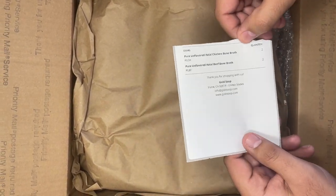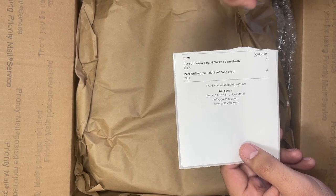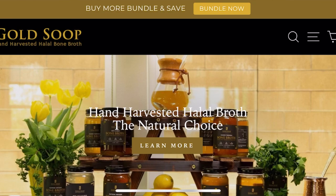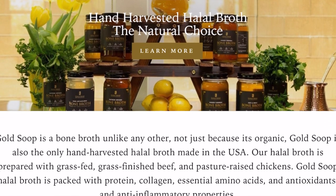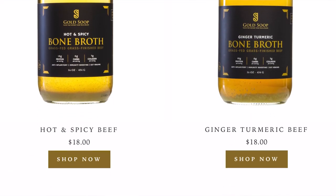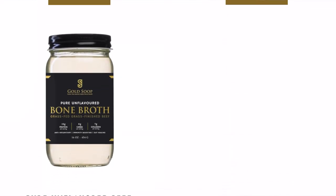I got some pure unflavored halal chicken bone broth and pure unflavored halal beef bone broth. They have a couple of flavors, HD family. For the beef broth they have hot and spicy beef and ginger turmeric. We got the pure unflavored chicken.